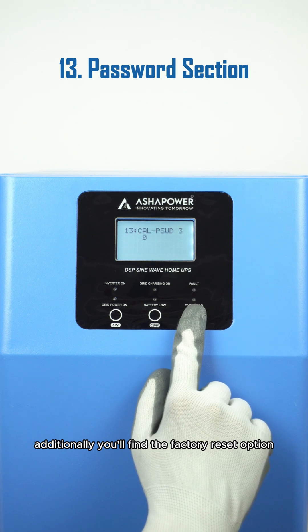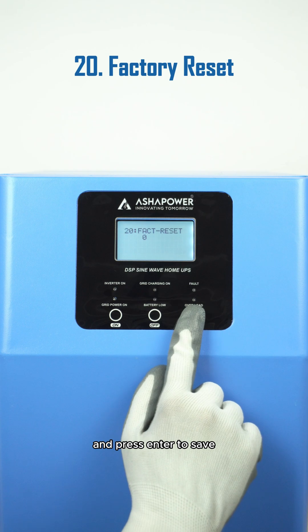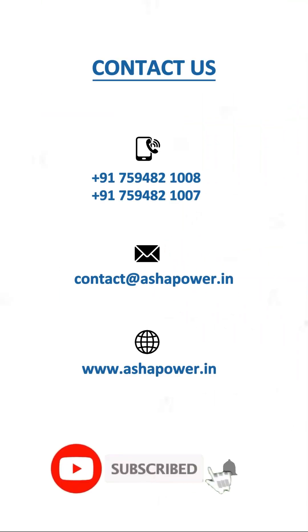Additionally, you'll find the factory reset option. To restore the device to its original settings, simply change the default value from 0 to 1 and press enter to save. We've just wrapped up the main settings tutorial for the Lander Series Inverter, and the quick settings will be in the next video. Contact us for more details.